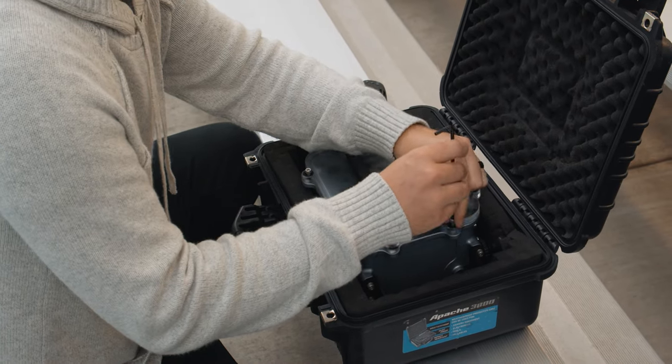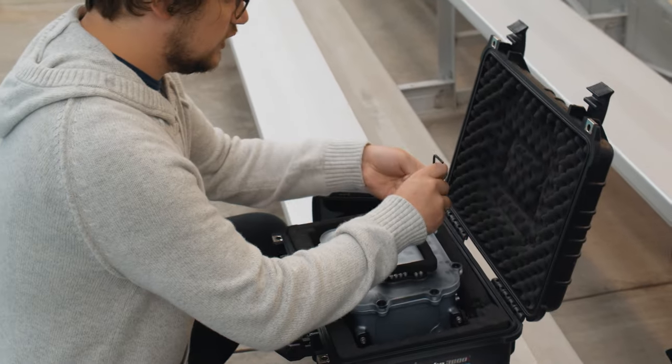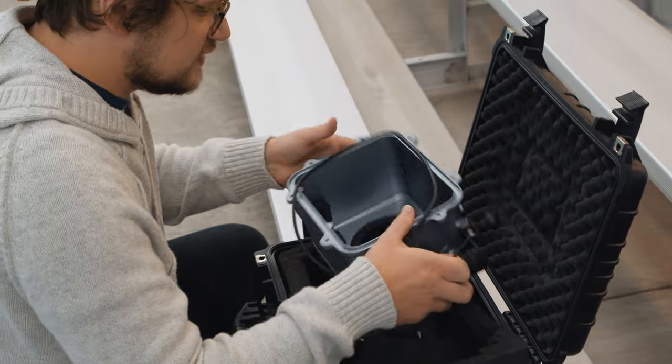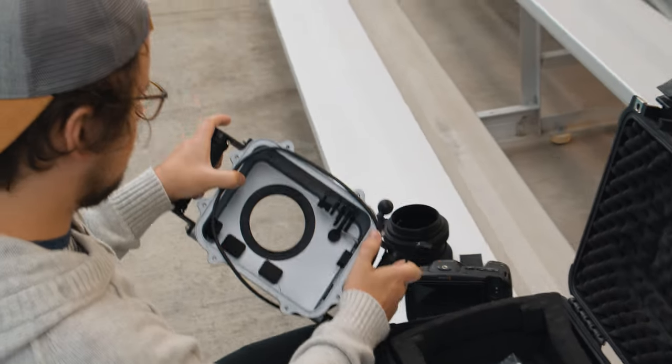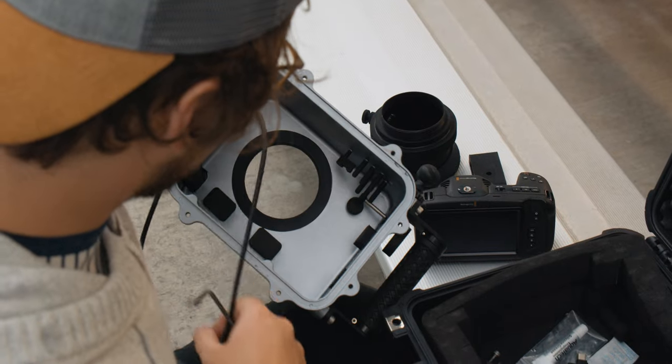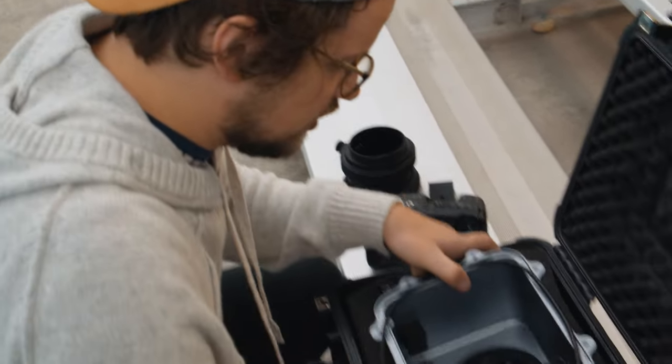All right, so the first step is to open up this back plate, which has eight screws that you take out. As you can see inside the camera, it's got all these different little buttons that you can push down and things to help turn on the camera and adjust the settings while underwater, and I'll show how those work when we get it set up.